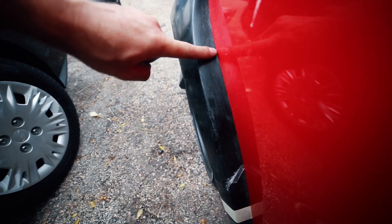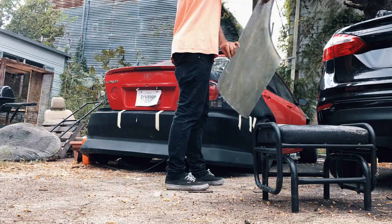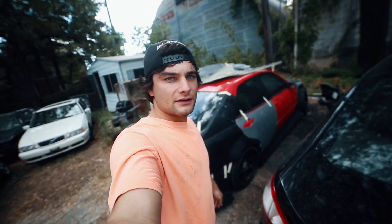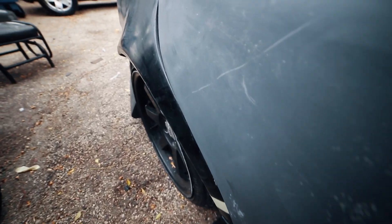It gets pretty wide. The stock body would end right here and this thing sticks out about another inch and a half. The rear end is pretty much done — you can see it meets up right there pretty nicely.